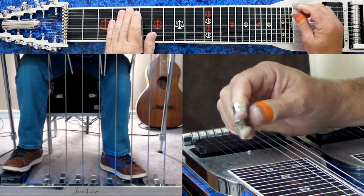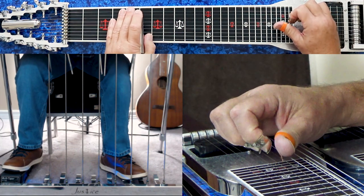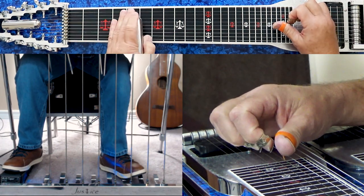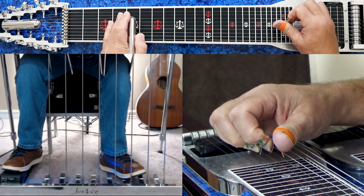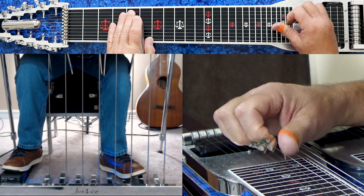A and B are still down. Now you pick 5, 6, then 5 without the A pedal down, 6, then pick 5, 6, 7, 6.